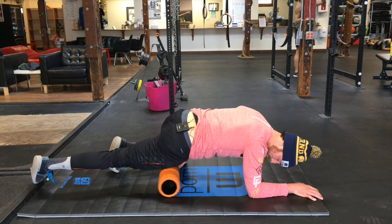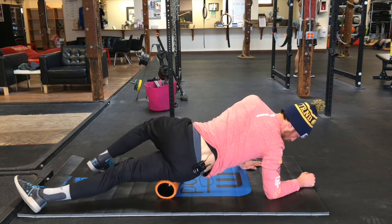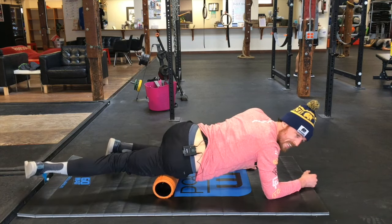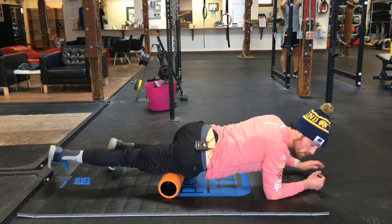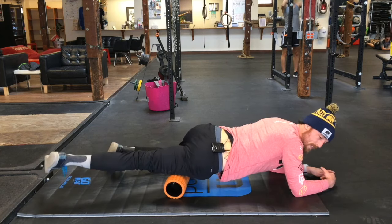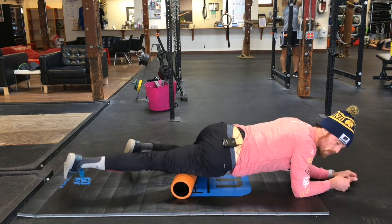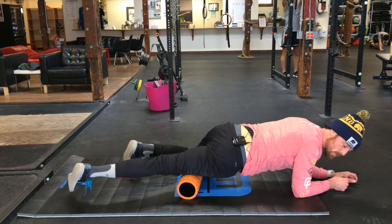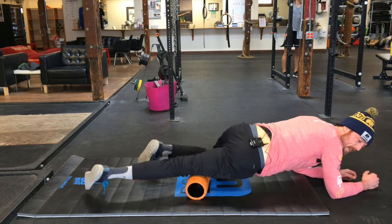The next thing I'm going to work on is bringing my body over at an angle. Notice I'm not all the way on the IT band — I'm just on this diagonal, the vastus lateralis. Starting at the hip, I slowly work my way back towards the knee. Same thing — going back and forth, cross-fiber — slowly working my way down. If I find a knot, I'm going to spend a little time there and eventually make my way down.